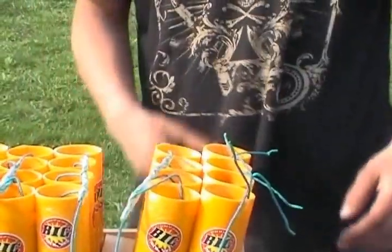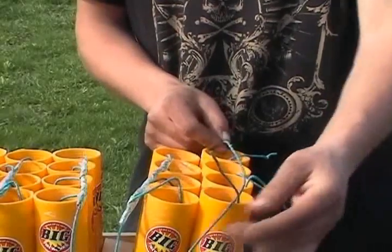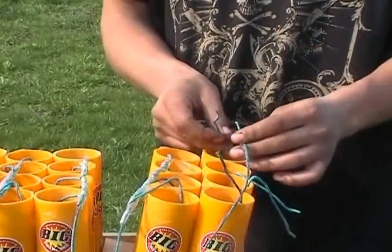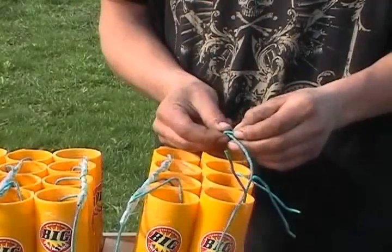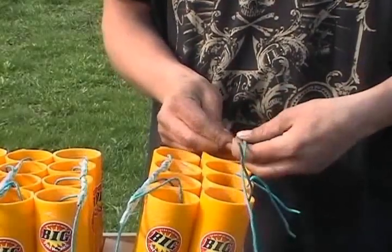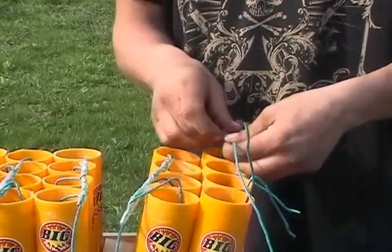We pre-cut the fuses to be about 6 inches longer than the actual project that we're trying to put together, and we always start in the back by connecting the fuses together and wrapping them as many times as we can — probably 3 or 4 is a good rule of thumb. You don't want to just wrap them around themselves once because they might come apart, so you want to get 3 or 4 twists of the fuse together.